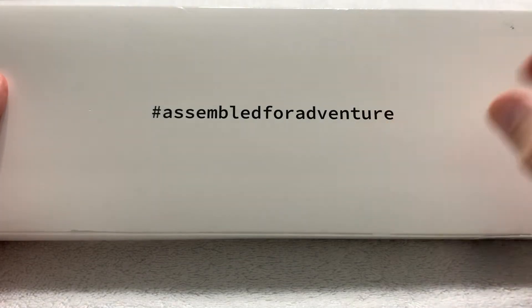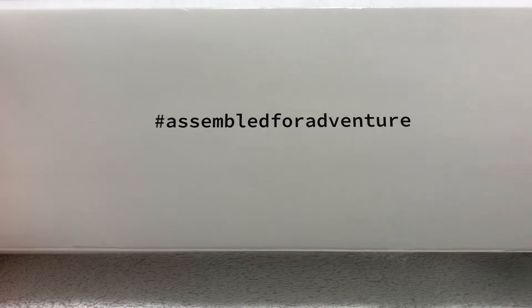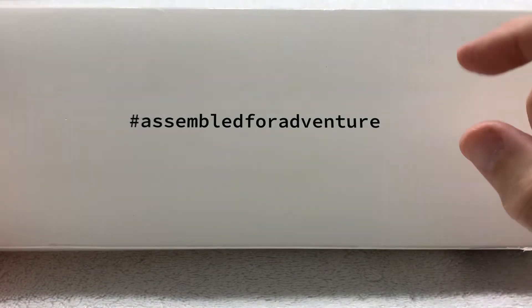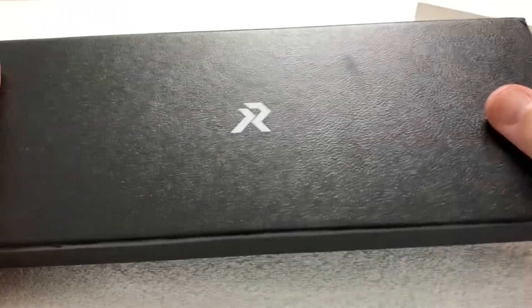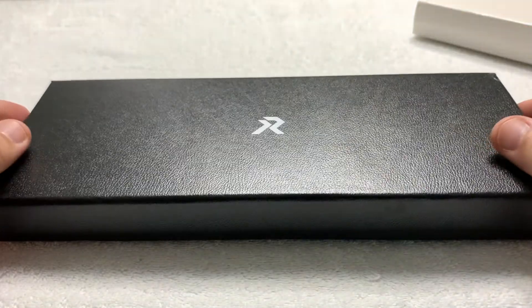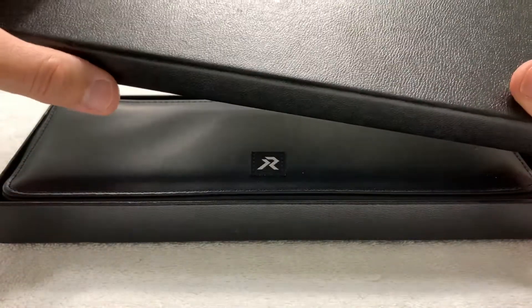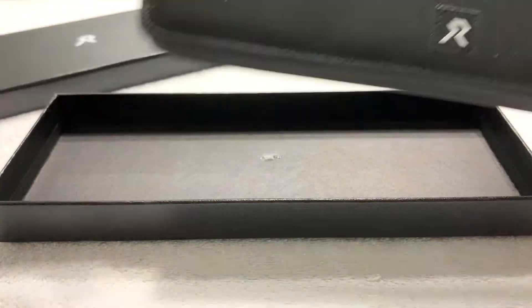Their outer box or outer sleeve has got their company motto 'assembled for adventure,' which does seem pretty accurate. Inside is the same box as the Endeavor had, with the same black leatherette pouch.